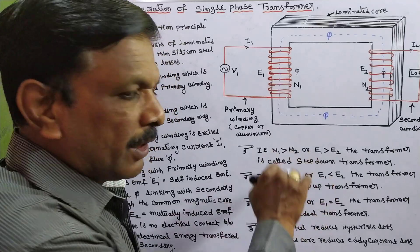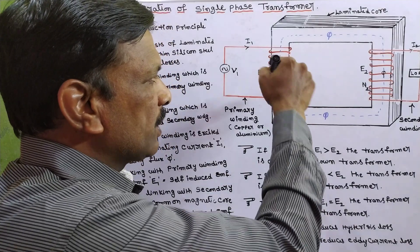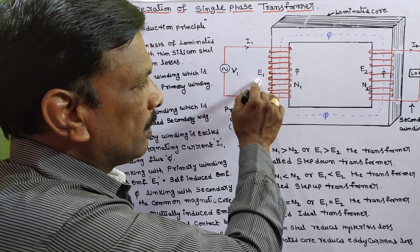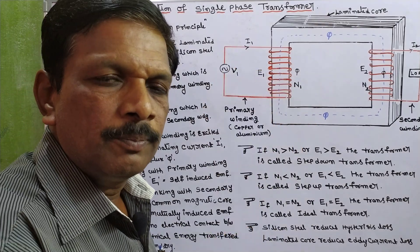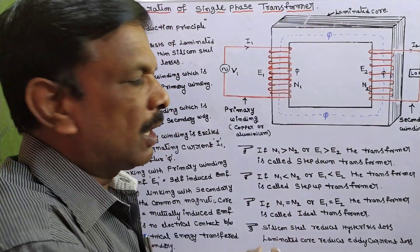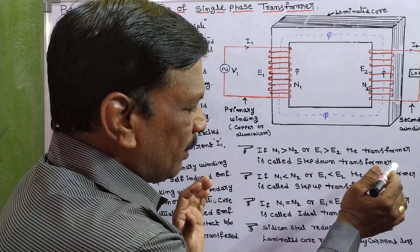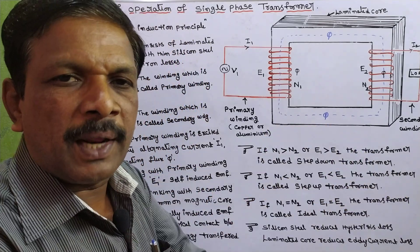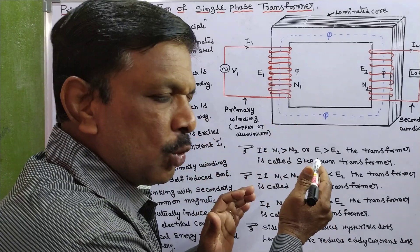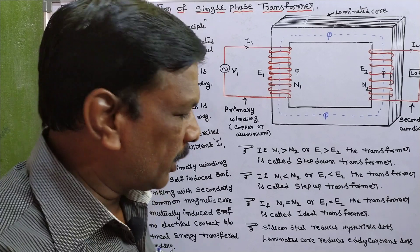If N1 is less than N2 — N2 has more number of turns and N1 has fewer number of turns — when the number of turns are low, the EMF is also low. So if E1 is less than E2, or N1 is less than N2, the transformer is called a step-up transformer. In a step-up transformer, primary is low voltage and secondary is high voltage.